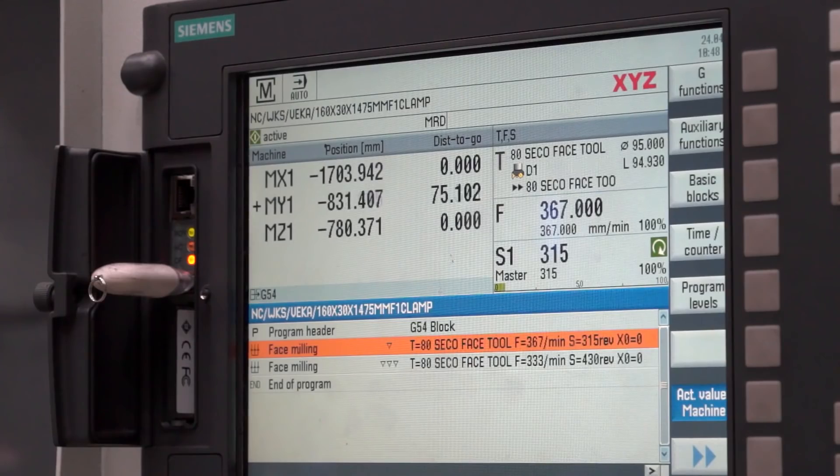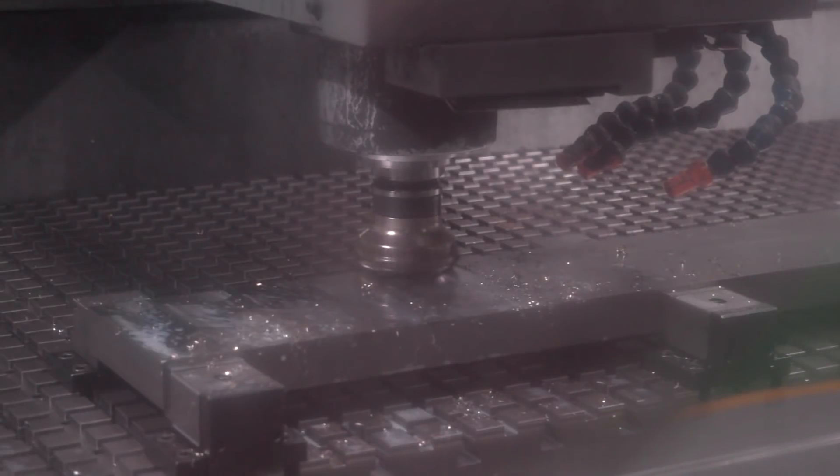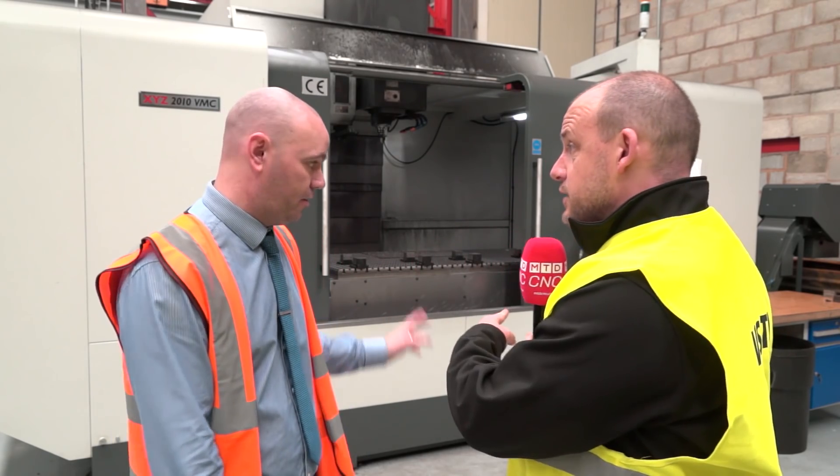What about the spindle — you talked about a counterbalance on it? Yeah, there's a counterbalance weight in the Z-axis on the back, so it's on two chains and requires air pressure to withstand that. It's a maximum weight of three tonne on the machine.